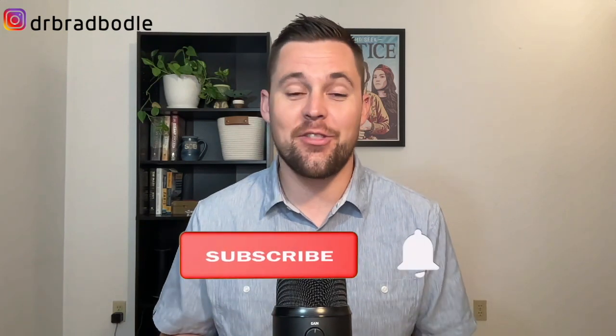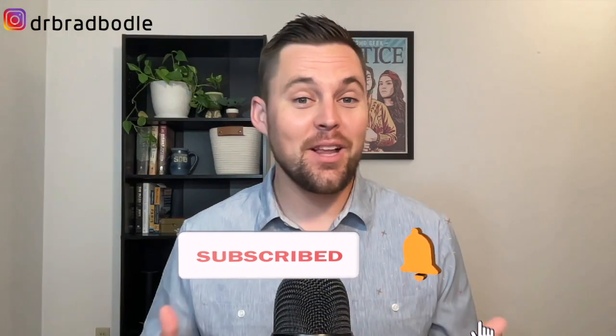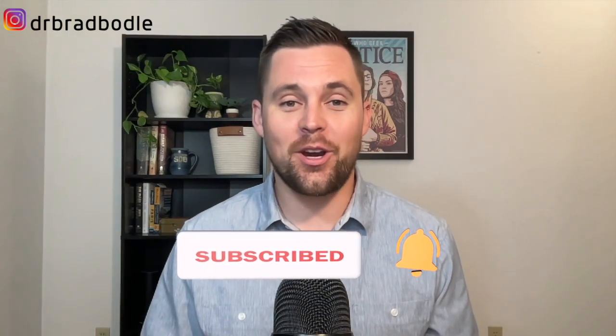If you guys like these kinds of things, please remember to leave me a comment and let me know what you think. Also, if you haven't done so, give the video a thumbs up and subscribe to the channel for new videos every Thursday. Plus, if you're interested in working with me one-on-one, make sure to stick around until the end of the video so you can learn what steps you need to take to get that process started.